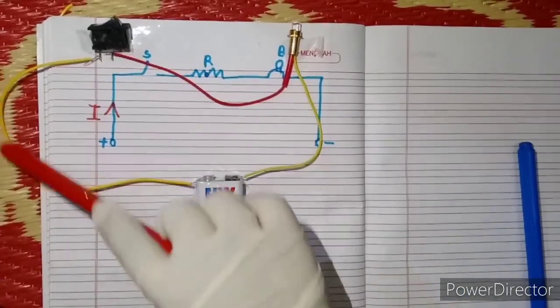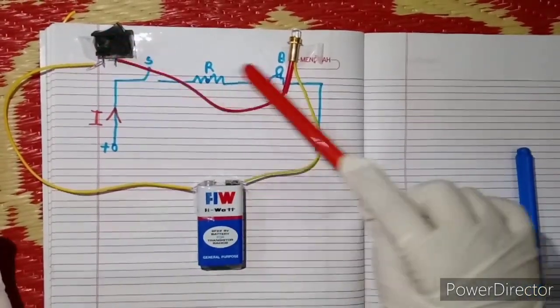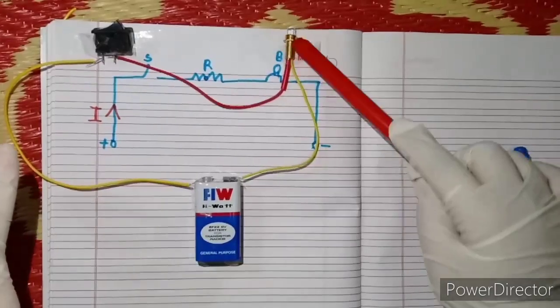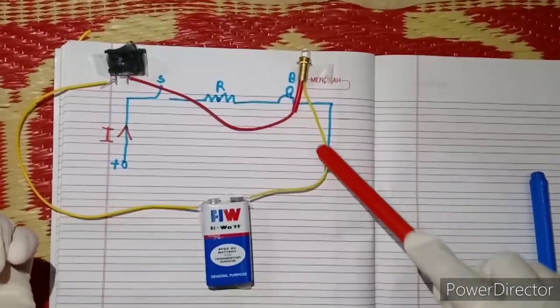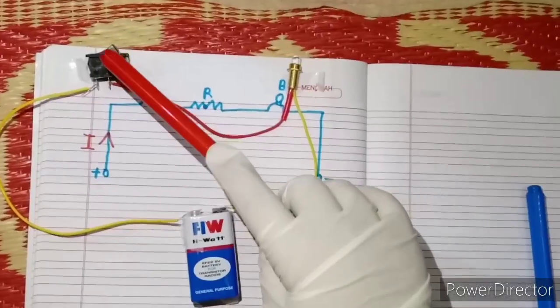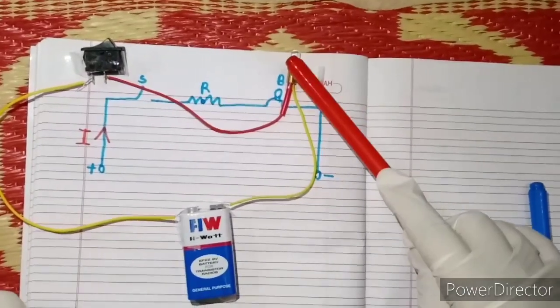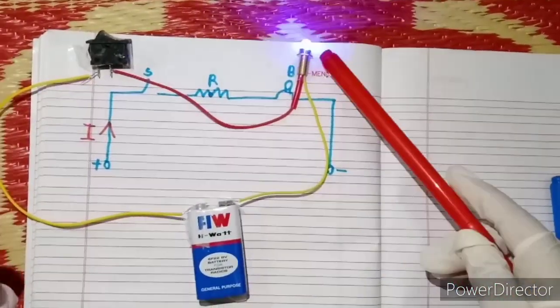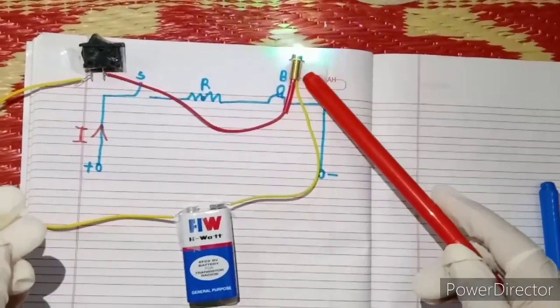Positive is connected to wire, wire connected to switch, and inside this resistor is there and connected to the bulb. Negative. When the switch is on, the light will glow. See the light glowing in different colors.